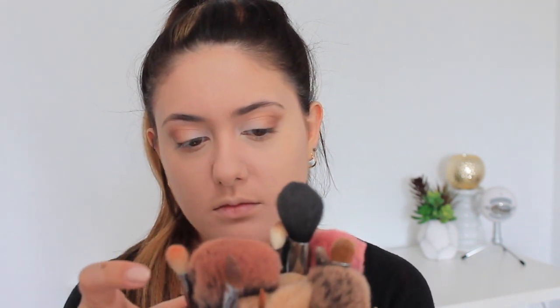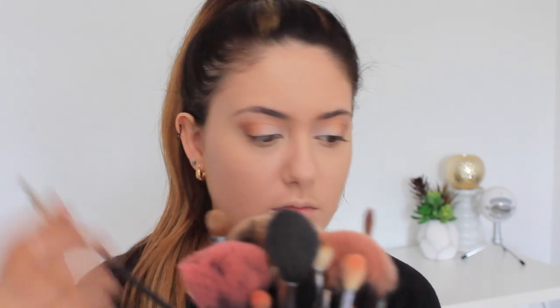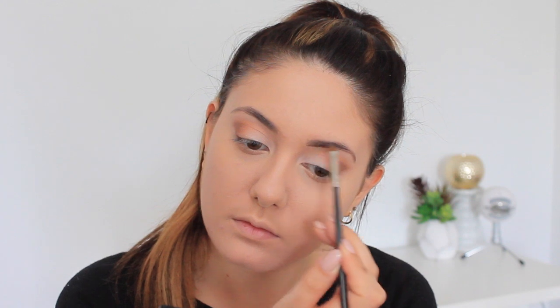Next I'm taking the shade Charcoal by MAC and I use this to fill in my brows. I always make sure to brush them out first because it ensures they're all in place and you're filling in all the gaps. Then I go on a hunt for my eyebrow brush — it's always the hardest brush for me to find! I eventually find it and continue filling in my brows. I'm not going to go in depth with this today to save time, but if you want to see an in-depth brow tutorial just let me know.